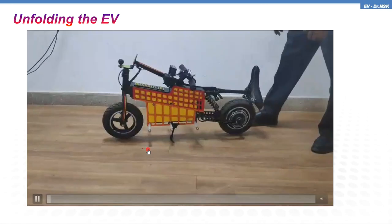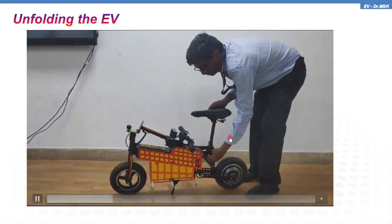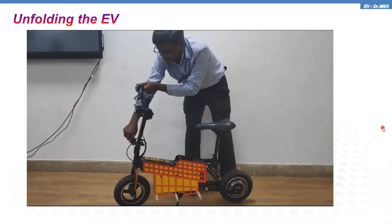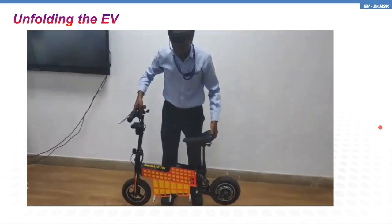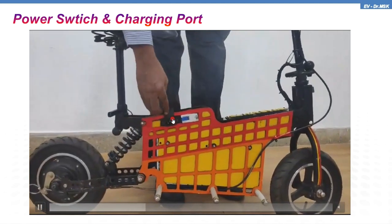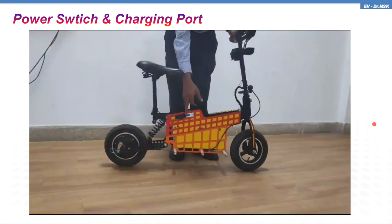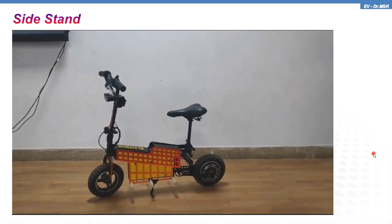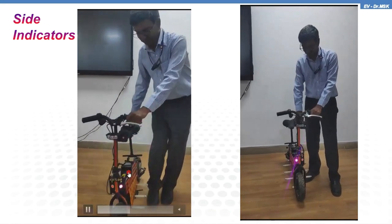Now see the real EV. In this video you are going to see me unfolding the seat as well as the handlebar. The total weight of this vehicle is just 18.5 kg — I can easily lift it up. This is the power switch, and here you have the socket for charging. It uses a 24-volt LFP battery pack. It has a side stand also.